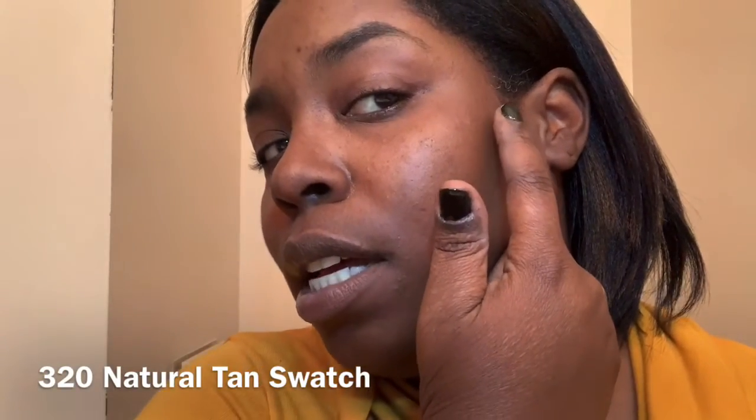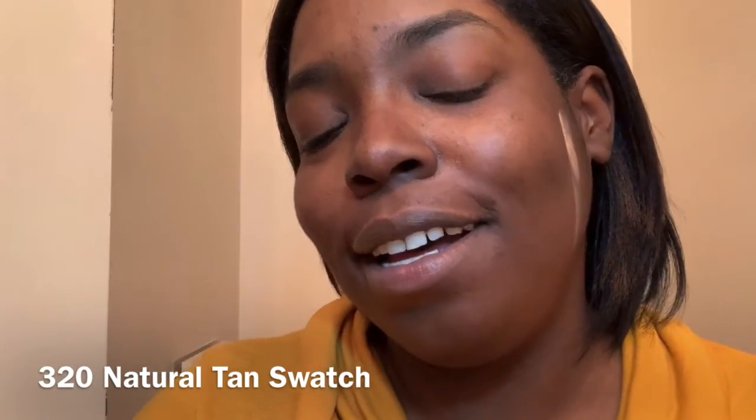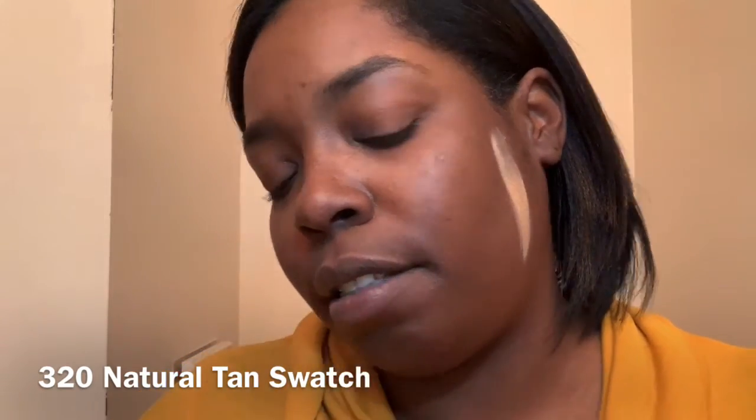I'm gonna work my way across light to dark, and then whichever one is the best is the one I'm gonna use today. I looked at this and was like, yes, this is the color — like, yes, yes, girl, yes. Maybe I could use it as a concealer or something. It's gonna be used for something. This is 320 right here. It's pretty, pretty, pretty, pretty light.